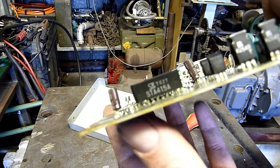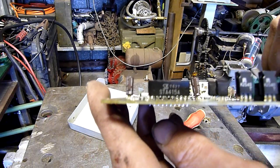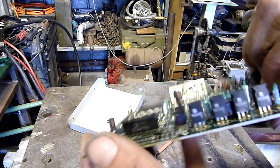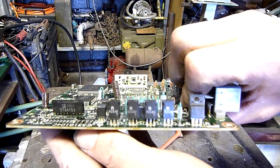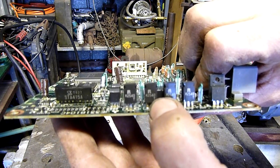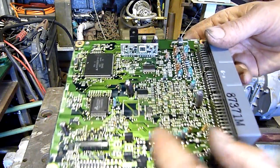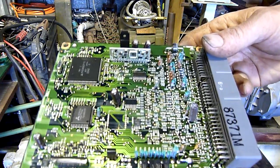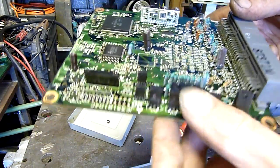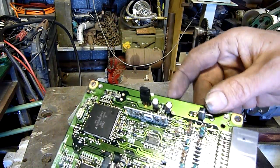What's that one there? STA415A. And these ones here are K2540s. I'm guessing because there's four of them all together, it would be injector fire. Probably not ignition - ignition would probably be something in here. Not too sure.